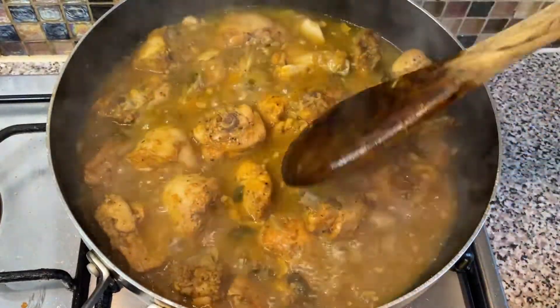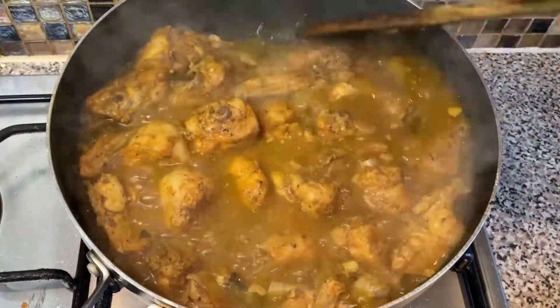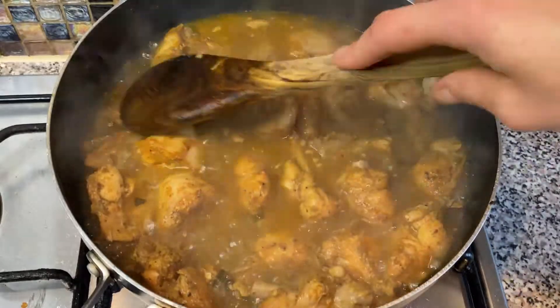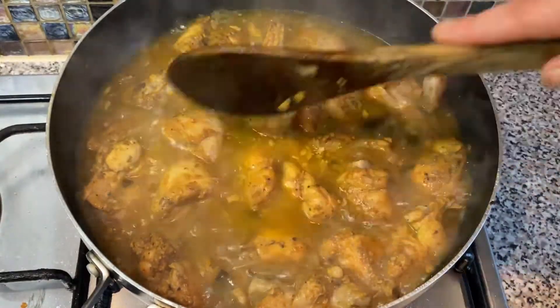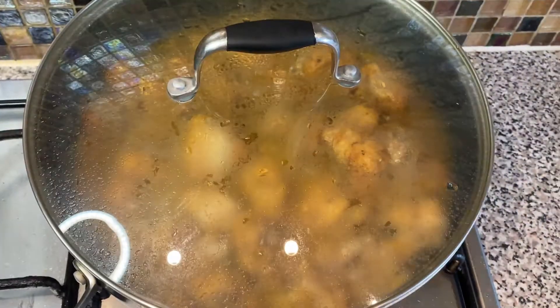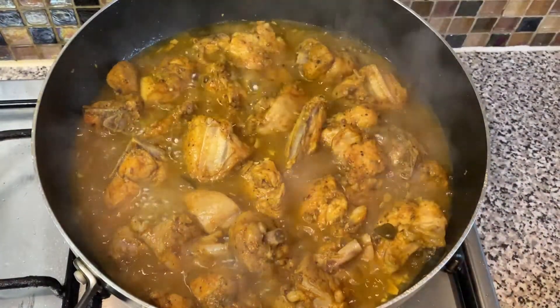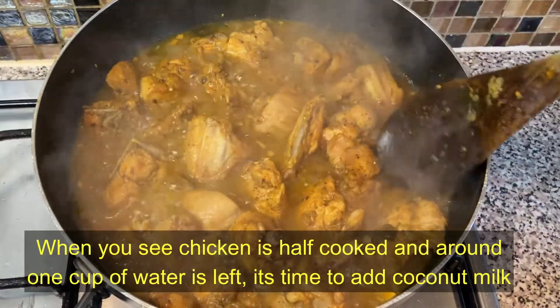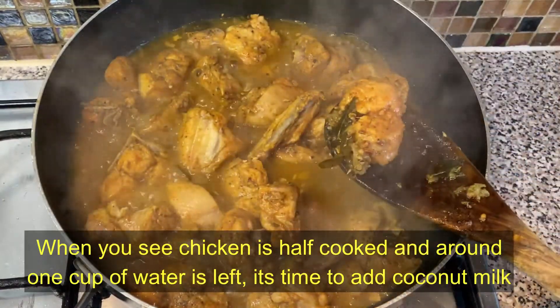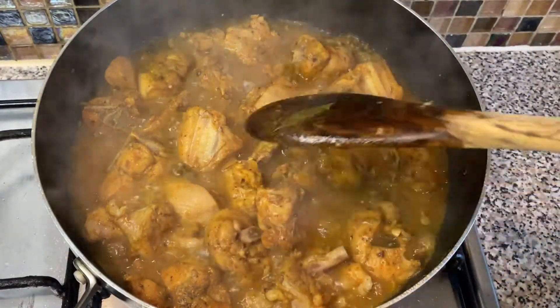We have to make sure the chicken is not very soft, because we still need to add the coconut milk. If it is already soft, we will have to cook it without the lid on. You can see a little water is left and the chicken is half cooked — it's time to add the coconut milk.